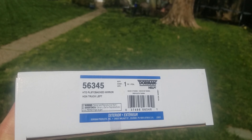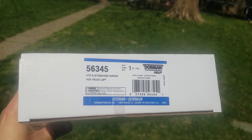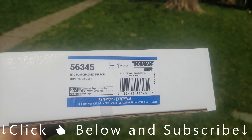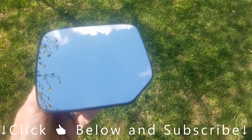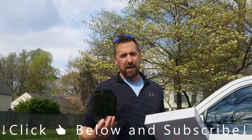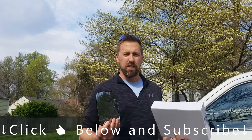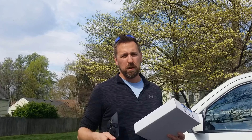I have an extra driver's side view mirror glass and I'm going to do a giveaway for that. To enter, just click thumbs up below, hit the subscribe button, and write 'done' in the comments below. On July 1st, I'm going to do a drawing and send that out to the winner. If you've got a broken mirror glass for a Honda Pilot, it's really easy to do yourself. Hopefully this video helped you — if it did, give it a thumbs up and hit that subscribe button.